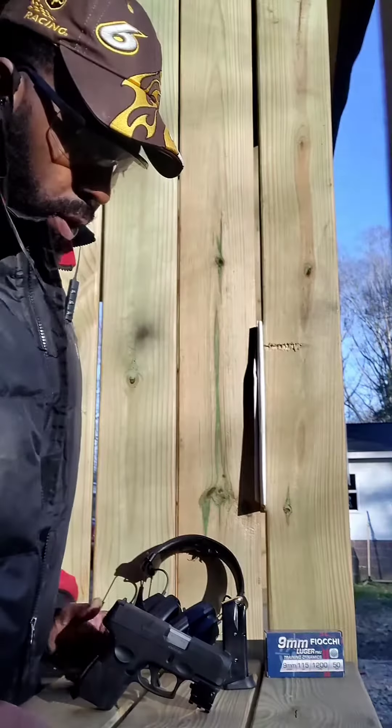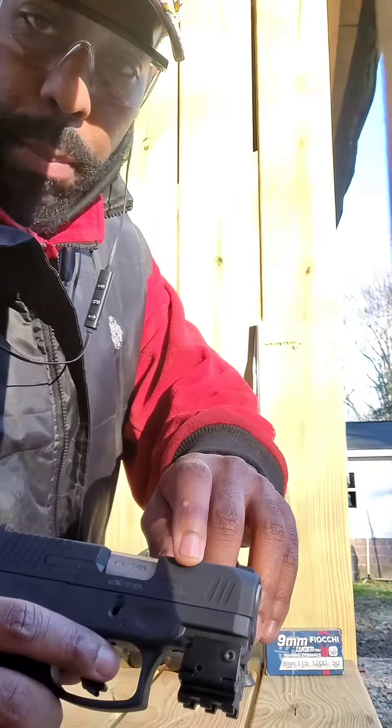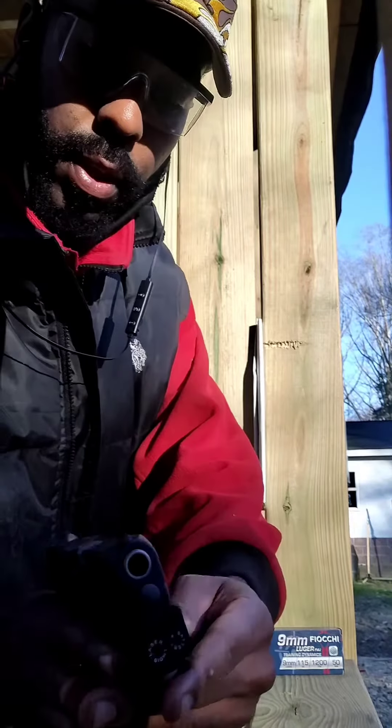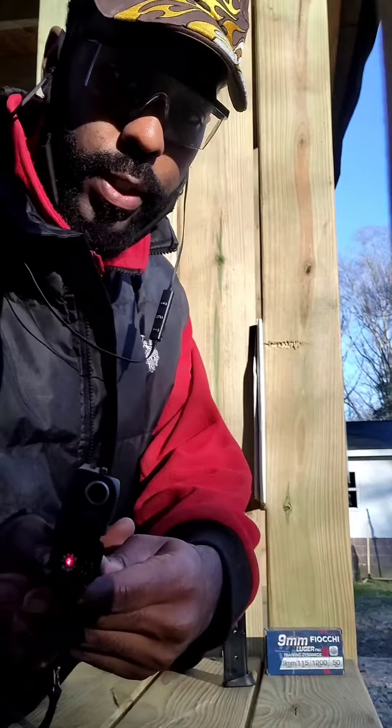Welcome back to my channel. I'm shooting the G3C Compact, aka El Toro — this is nine millimeter with a laser sight. Got the laser sight on here, laser sight baby.